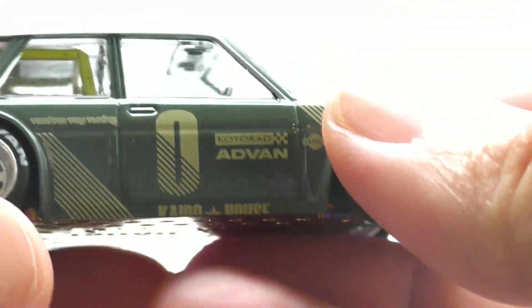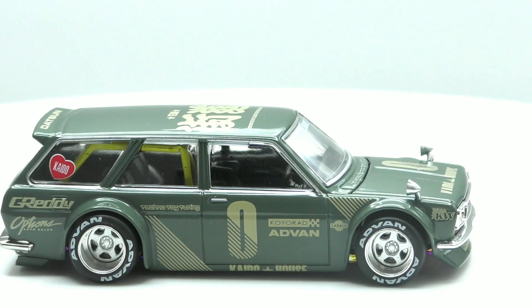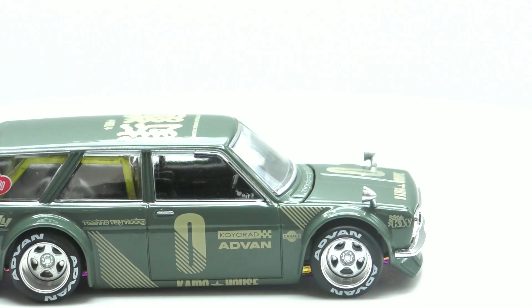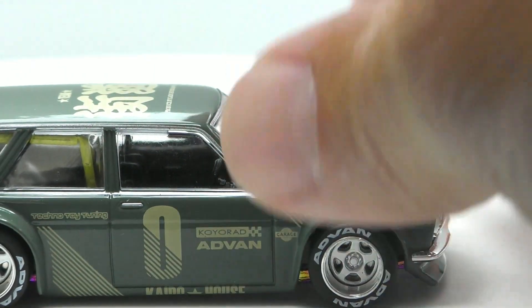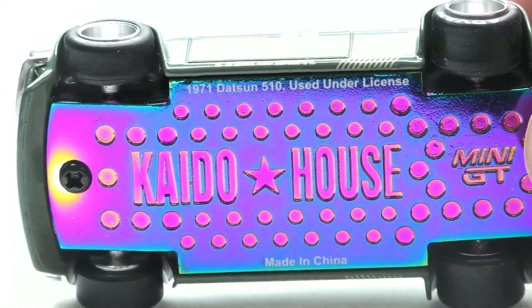It's a '71 Datsun. One thing I wanted to point out — the Hot Wheels version and the real-life version of this wagon has four doors, but this one only has two. So this one's been chopped down just a little bit and the rear door has been taken out. You will notice there is a roll cage in the back — you can see all the detail on that, and just look at those mirrors. Check out that base — so much detail in that. It reads: 1971 Datsun 510, used under license.